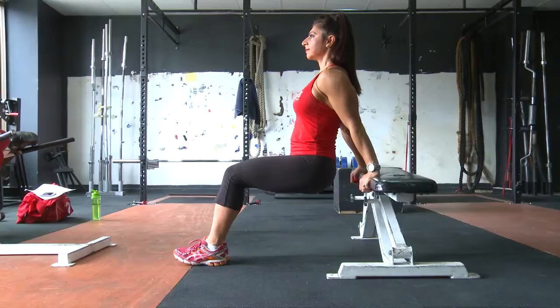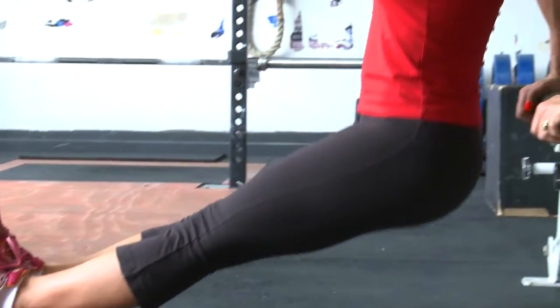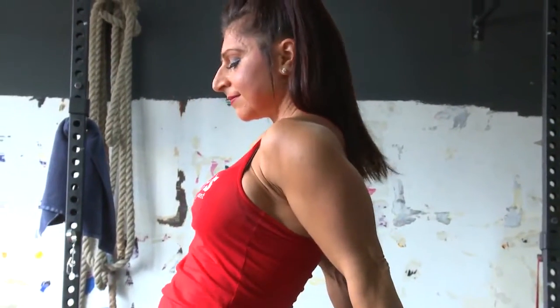The range of motion is very important with this exercise. You want to be able to go as low as you can without compromising your form. So try not to round your shoulders as you're going down low. Ultimately try and get your torso right down to the floor, keeping it nice and close to the bench.